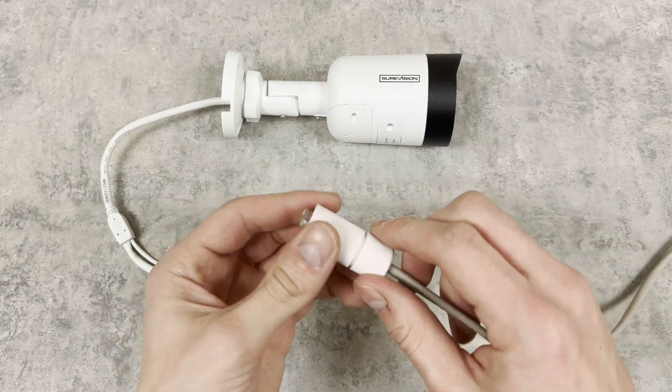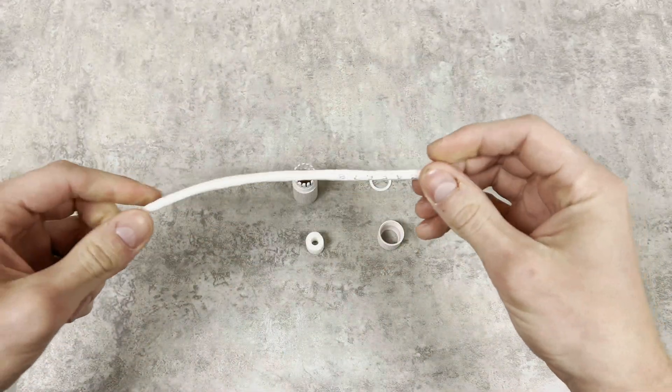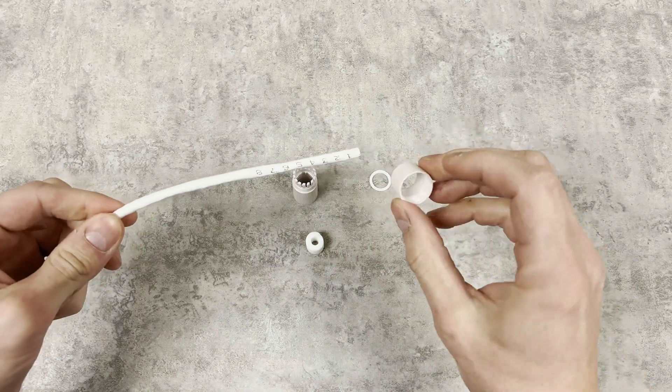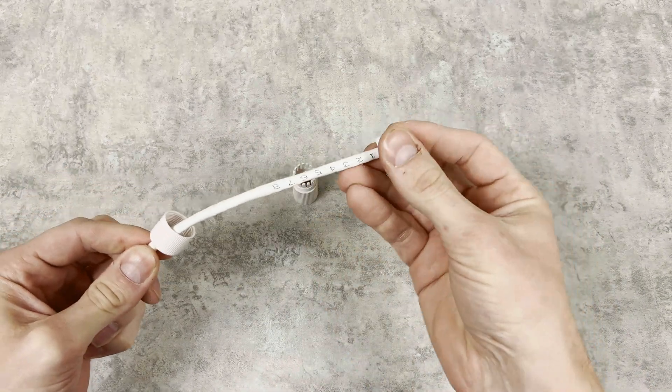This process is the same if you're using a spool of cable — install in the same order as the pre-made cable. It's just a little bit easier in my opinion since the RJ45 end isn't crimped on yet, so everything slides on a lot easier.